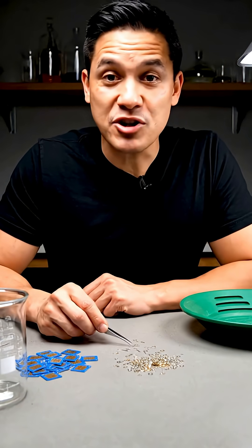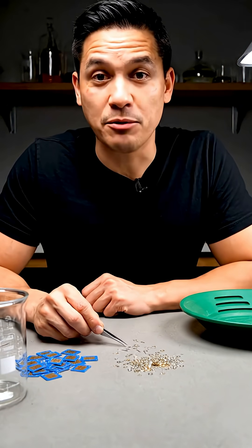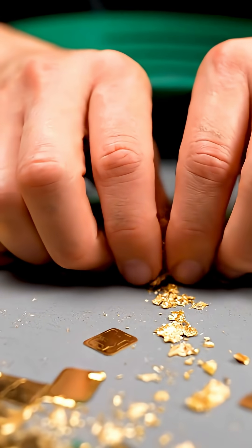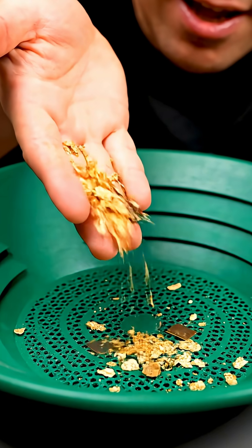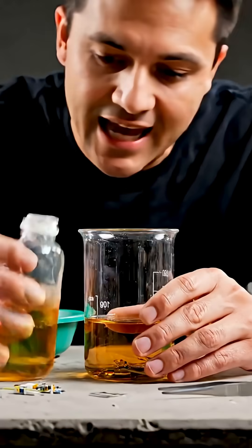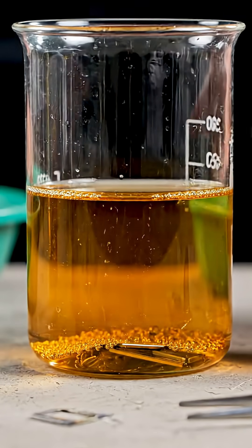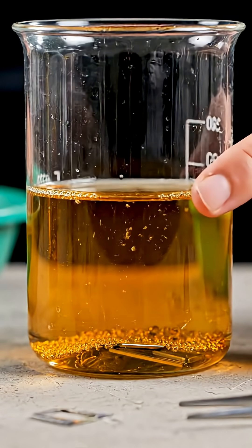To get gold, the first thing he does is separate the plastic from the metal. Now he gathers some of the SIM cards and puts them all into a container. That container holds a chemical liquid that is capable of dissolving plastic without affecting precious materials like gold.